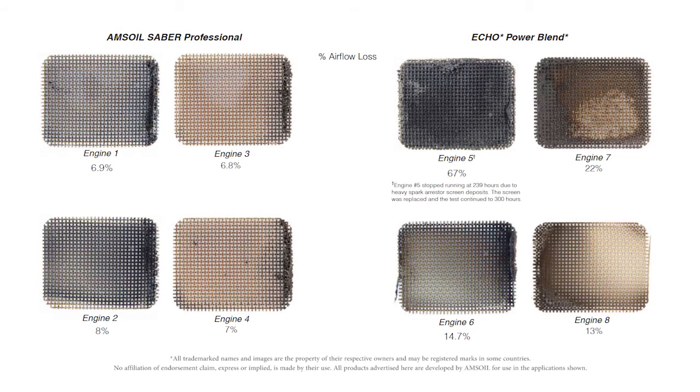The last thing we're looking at is the exhaust spark arrestor screens — it's the same story as the exhaust port. The Sabre Professional screen is very clear and very clean. The Echo screen shows depositing: as that oil is burning, debris passes across the screen and sticks, creating a restriction in flow. This can affect power — a trimmer that doesn't make any power has a tough time cutting grass. The results of the 50 to 1 test were very good. AMSOIL Sabre Professional clearly stands out versus the Echo Power Blend.